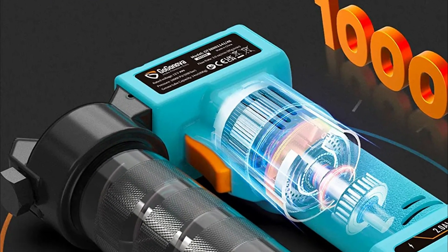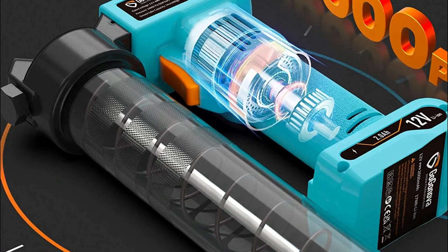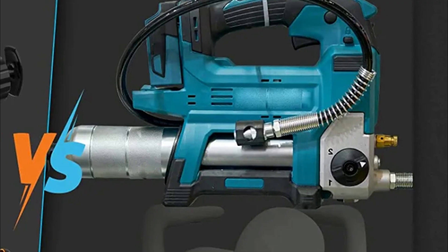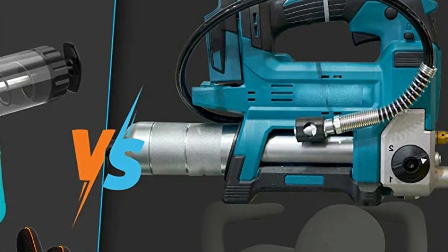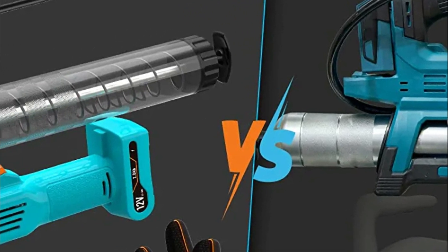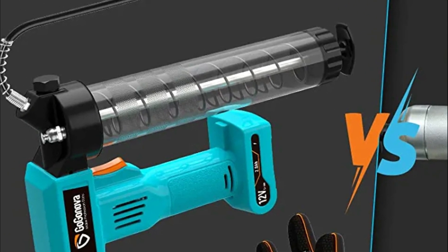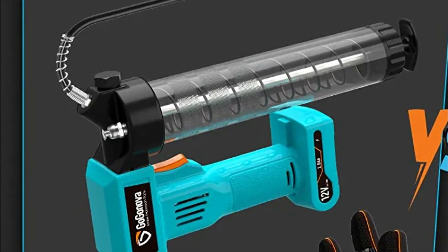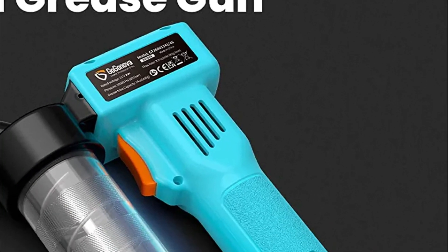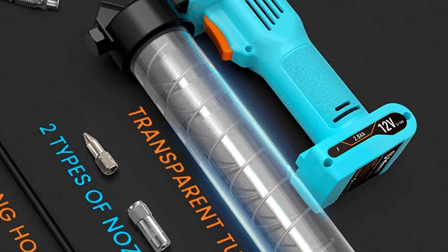The battery-powered grease gun is rechargeable via USB-C technology and can disperse grease more effectively with less effort than traditional grease guns. Being cordless makes it much more comfortable to use. The high-volume pump delivers up to 3.0 ounces per minute and can handle up to 6 grease cartridges per full charge. It is suitable for tractors, bicycles, vehicle components, and power generators.